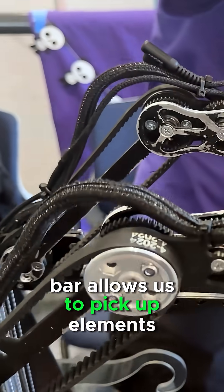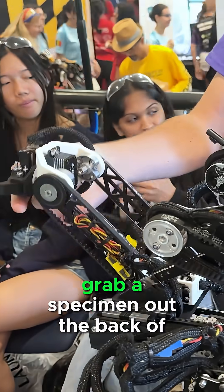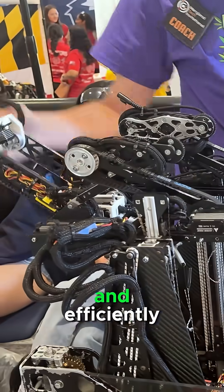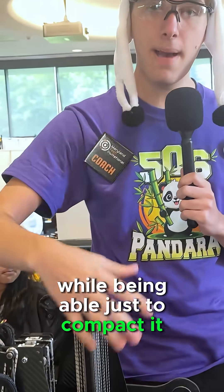The double reverse virtual four bar allows us to pick up elements from the front of our robot, deposit the elements out the back of our robot, grab a specimen out the back of our robot, and then deposit the specimen out the front of our robot. This allows us to effectively and efficiently avoid a transfer system while compacting it all in one system.